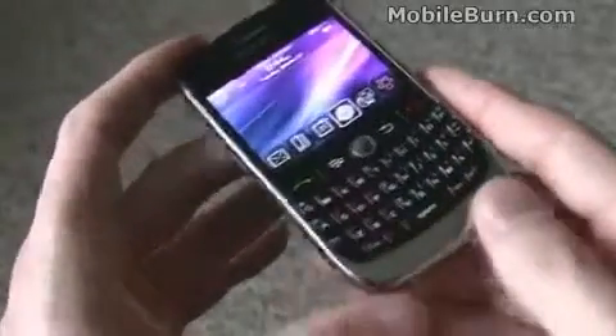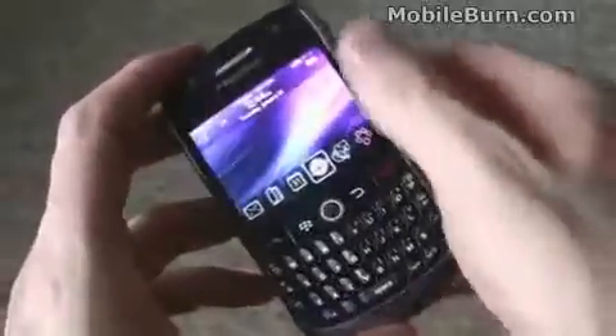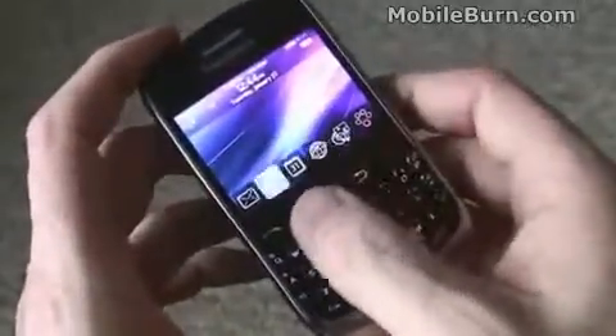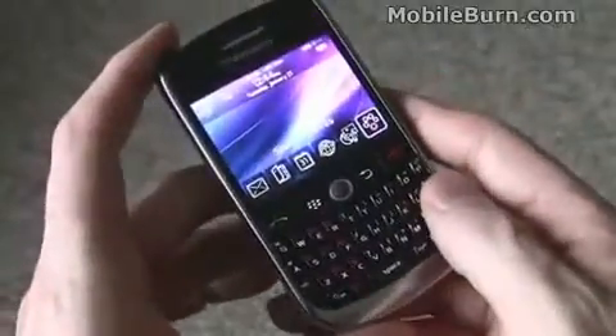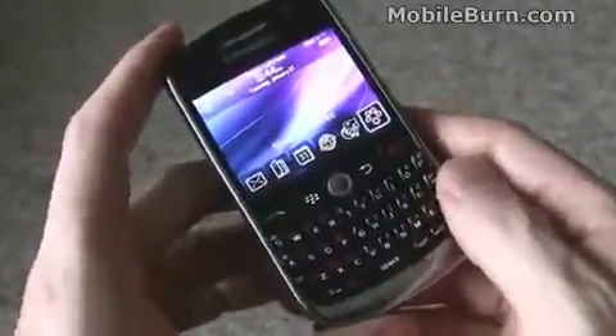It gives it a more Bold-like look. You can see metallic finishes, and a brand new display with better than half VGA resolution, which is really nice. It also runs BlackBerry OS version 4.6.